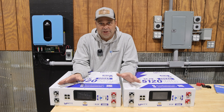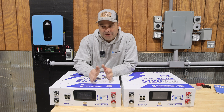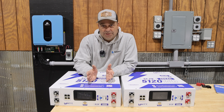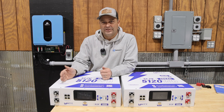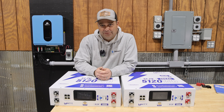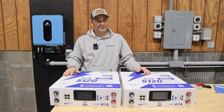It has almost every option that you would want in a server rack battery, yet it's at a budget price. Right now they're running a Christmas sale and this is on sale for like $700. That is some of the lowest prices that you'll find on these budget batteries and this has almost everything you're looking for.